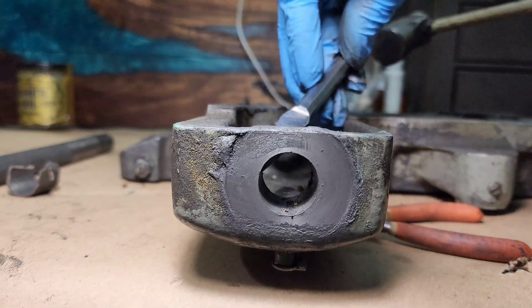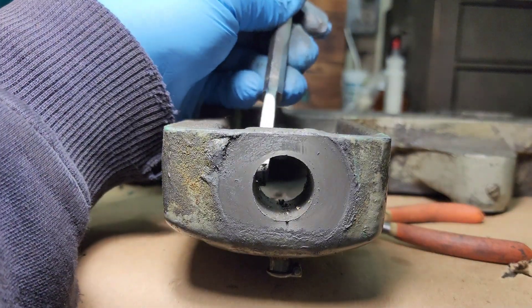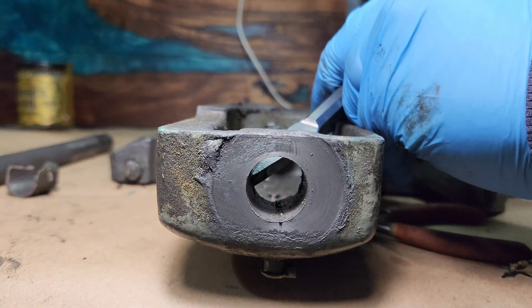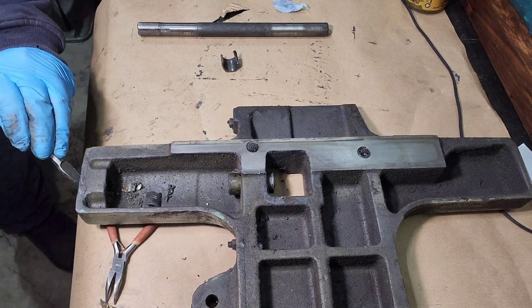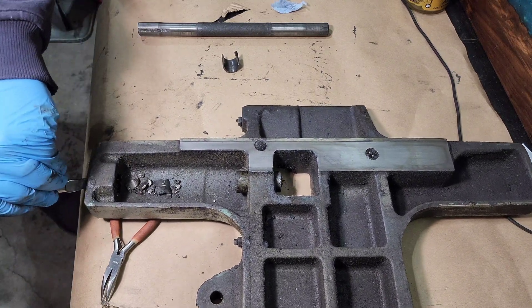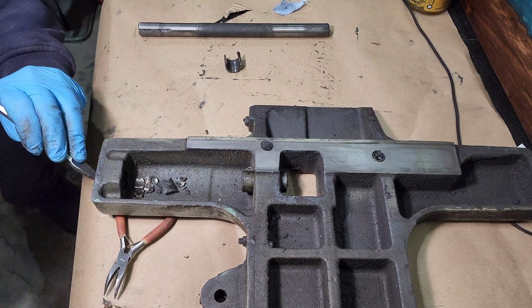Right here is the bushing and I believe it was made out of cast iron. I tried tapping it out with a hammer and as soon as I did it shattered. So what I did is I just used a chisel there and I'm just tapping it out, breaking it in pieces, trying not to damage the exterior hole that it sits in.